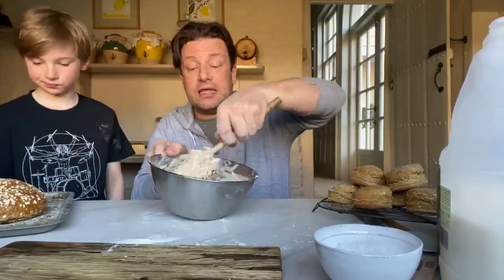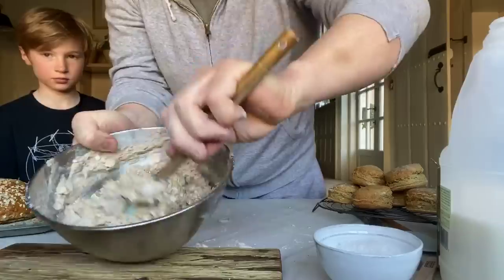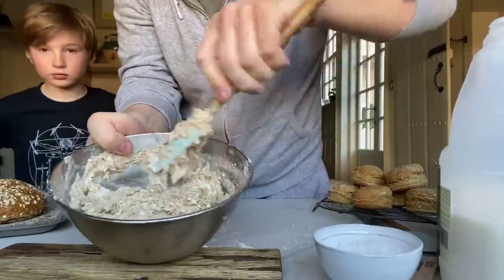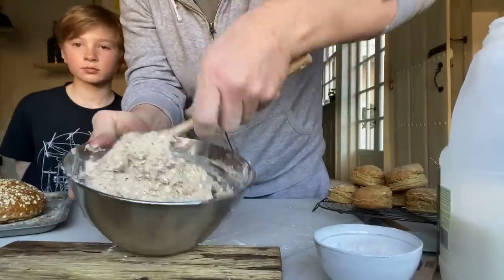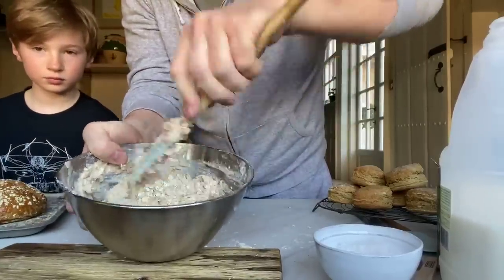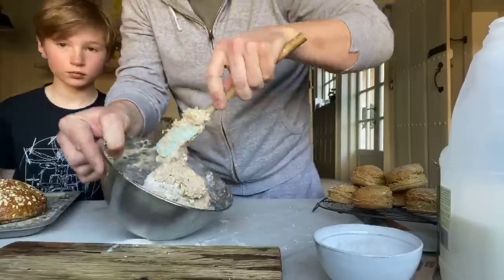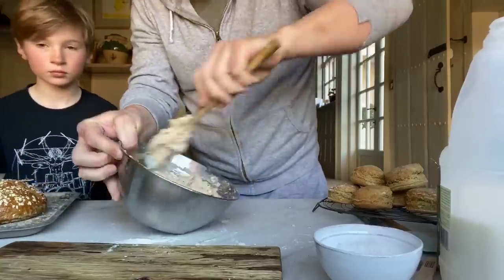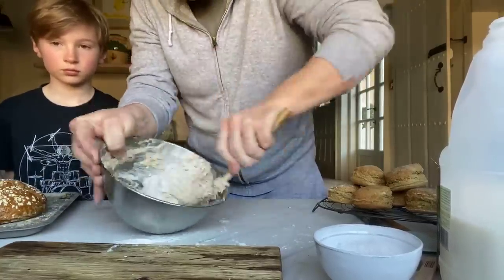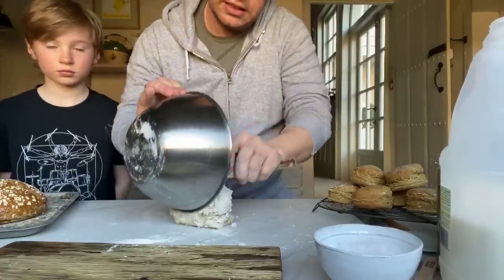You can see it come together. It's quite wet, guys - don't be afraid of that. If you feel it's too wet, just add a little bit more flour. It's not the end of the world but it's pretty much bang on. There's still more flour in the bottom, so it's drying out as we speak. Go right to the bottom.